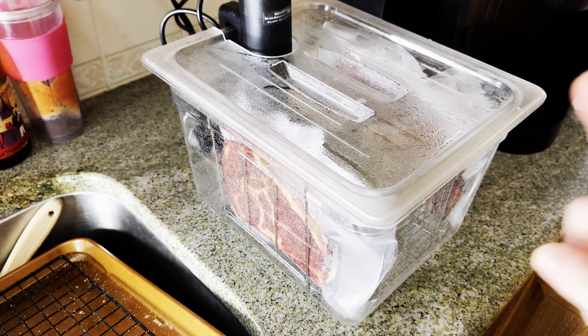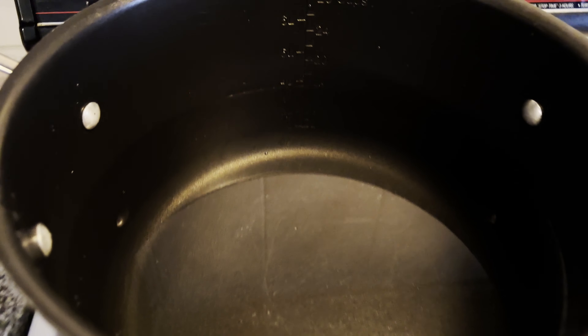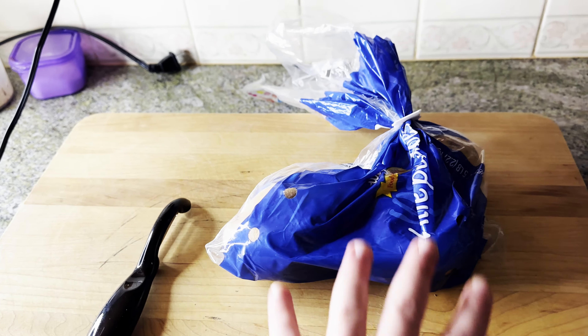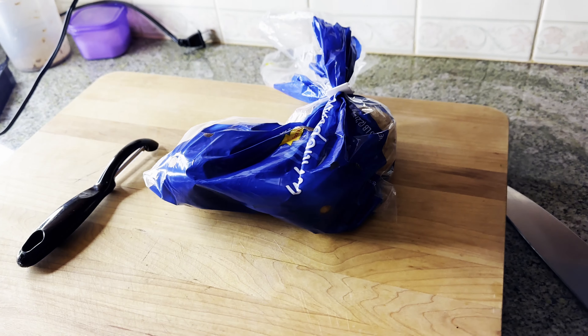There's about an hour left on the steaks. I have a pot of water — a little more than half a pot — and we're going to make some oven-baked roasted potatoes. I've got three potatoes here and a bowl for cold water, so let's get started.